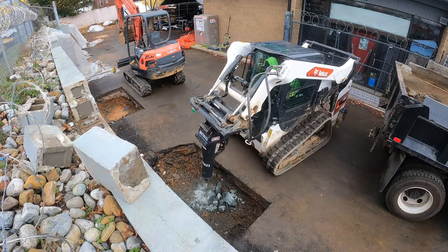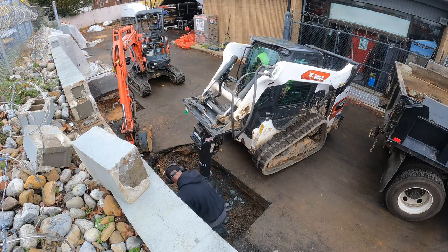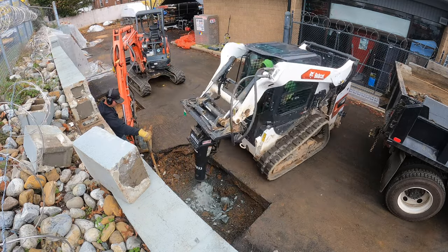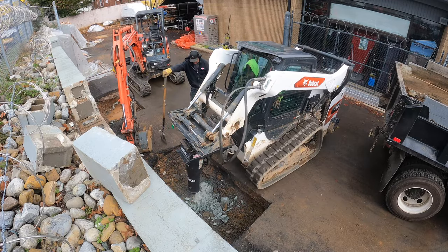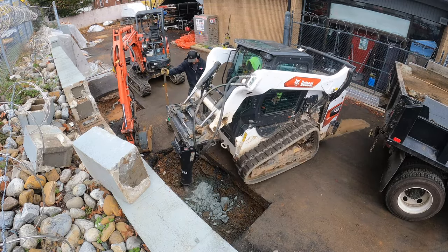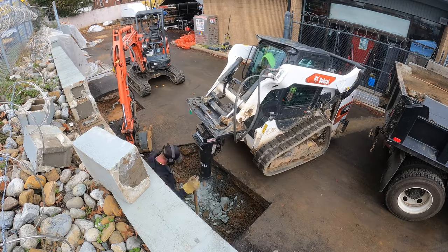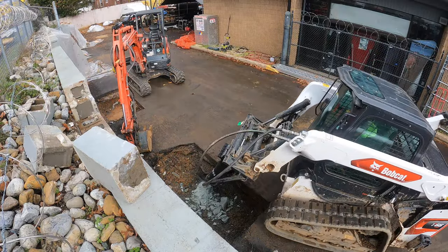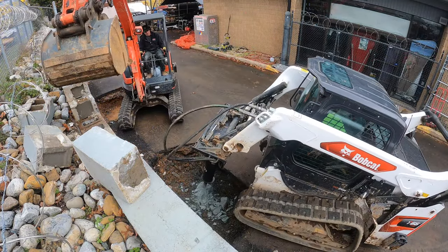It looks like the rock is breaking up, but really it's just breaking off little pieces at a time. What's under there must be a massive boulder because we were never able to break completely through it. We just kept chipping at it, breaking off small pieces, sometimes only 2-3 inch pieces at a time. We basically spent all day working on it until we had a little issue with the hammer.